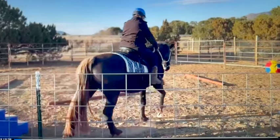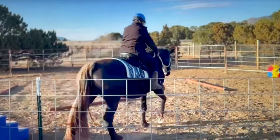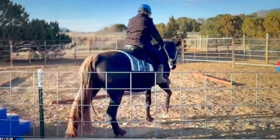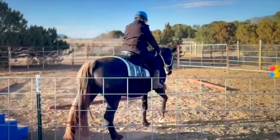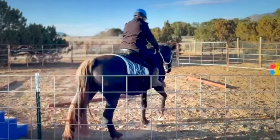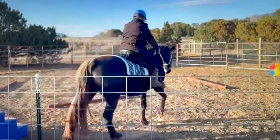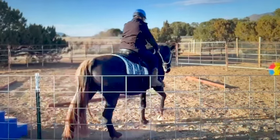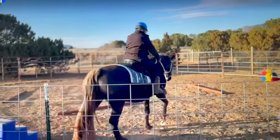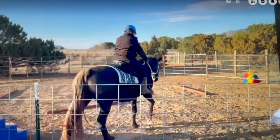Rockies and Missouri Fox Trotters are usually very easy keepers, so it's best to feed them low-sugar hay like a grass hay or teff hay — you want to keep an eye on the sugar content and get it analyzed. I wouldn't give any extra supplements. They can be insulin resistant because they're easy keepers, and then extra weight leads to issues.